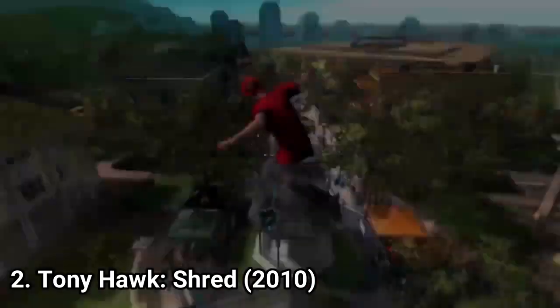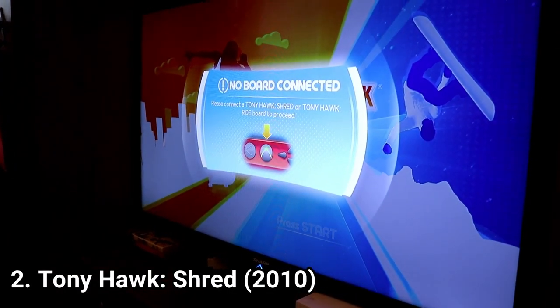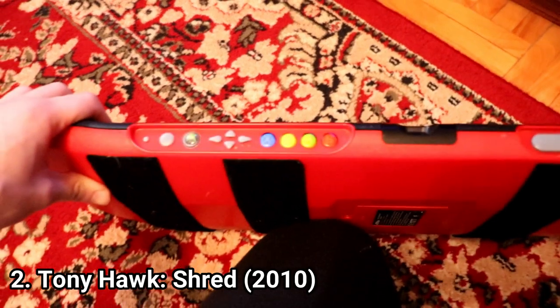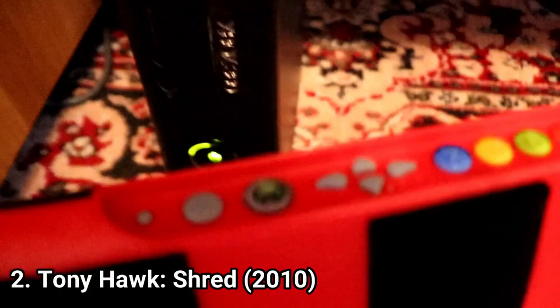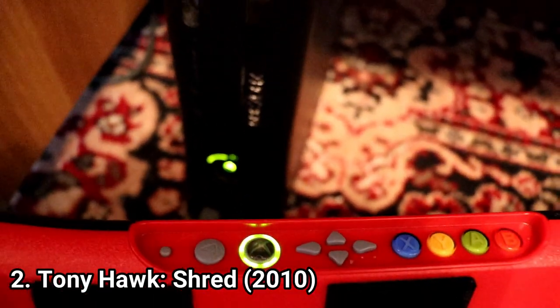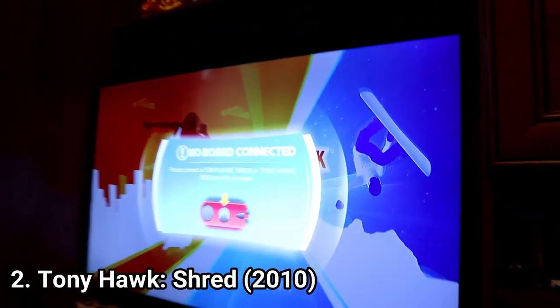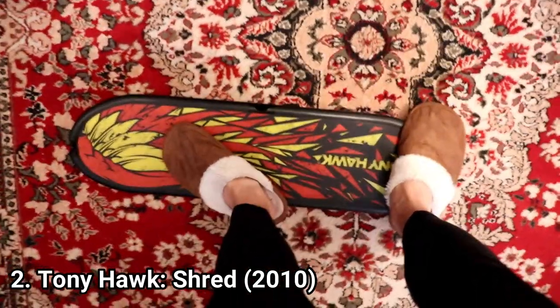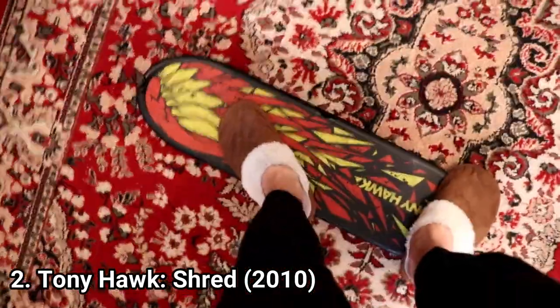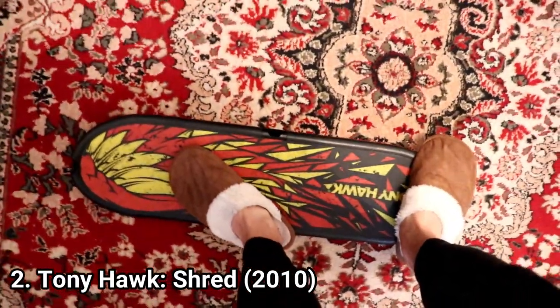Shred is similar to Ride — you can even use the same board with both games. And the board is a piece of junk. The battery dies too fast, it can't connect to your Xbox easily, so you get lots of problems once you have the board. And once you connect it, it disconnects easily. You need a lot of space in any direction of the board for it to function.